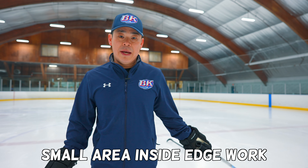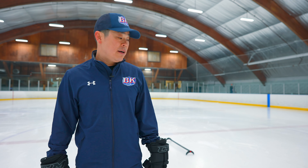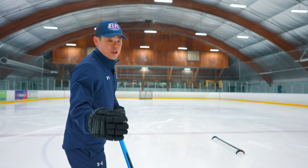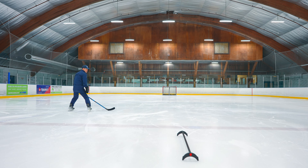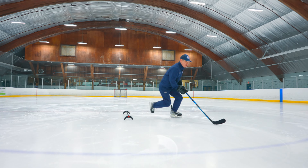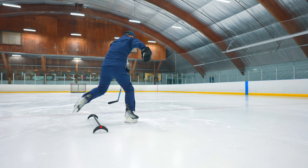This drill will be a small area inside and outside edge work. A lot of kids lose balance, so we need to continue to work hard and challenge yourself. So first, go slow. Make sure inside first, and then you have to jump over — a lot of times inside, and then jump.